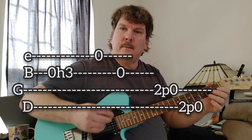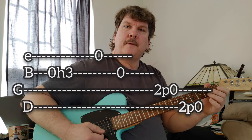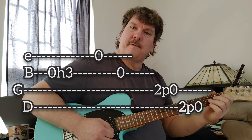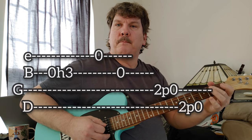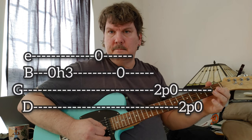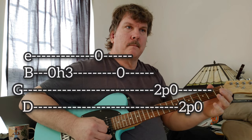With your right hand you kind of have to just pick on the first note, then hammer through the riff, then pick and then pull off. I'll put some tab up there — hopefully that'll make sense. Thanks for that request.